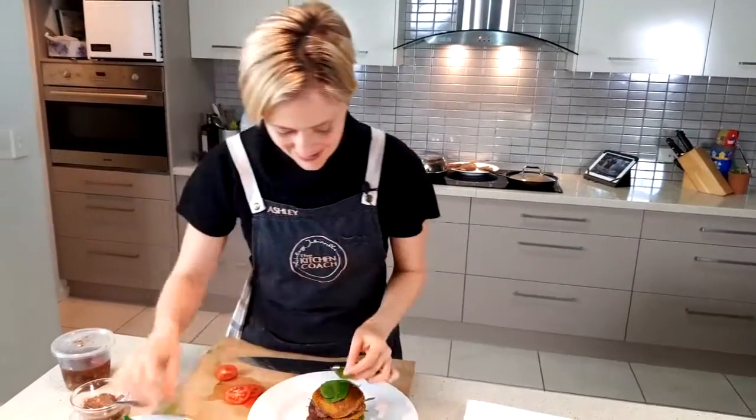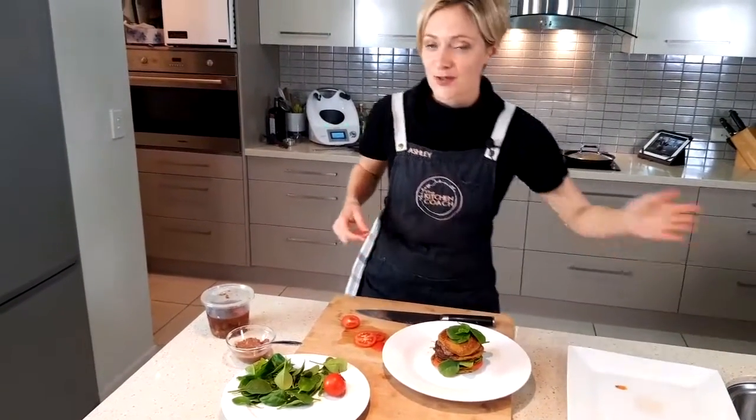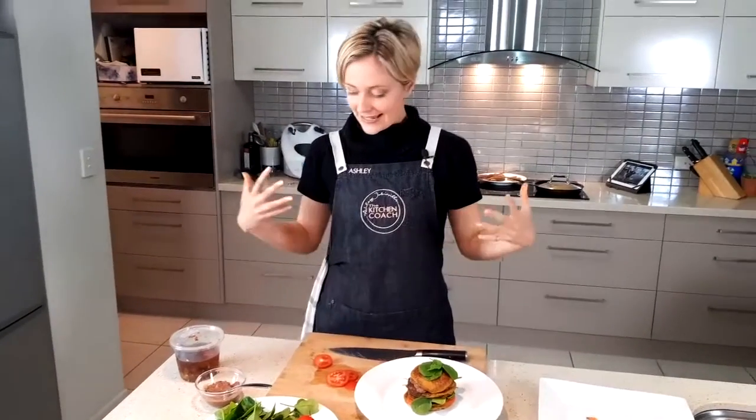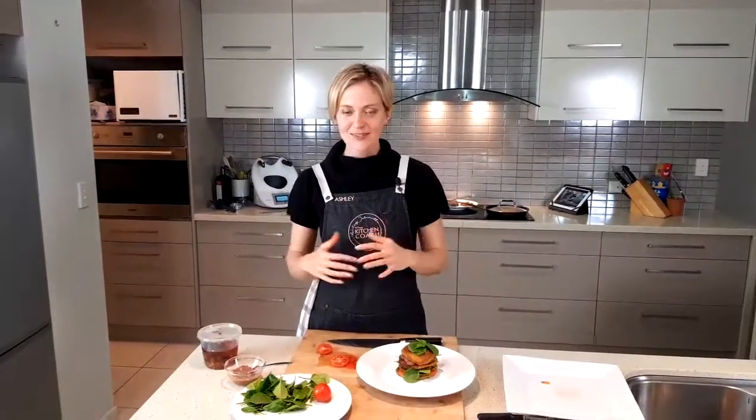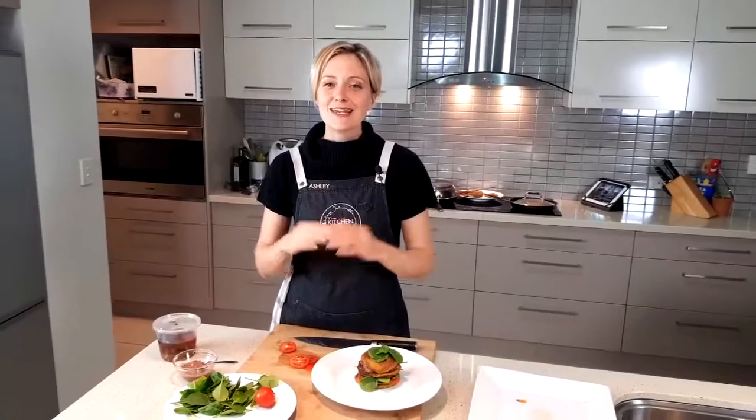And there we have it — savory pancakes! If you've done the sweet version, please let me know if the magic trick works and if you're able to hide the veggies. This is dinner, lunch, breakfast — whatever you feel. Please do share your photos, let me know how you've stacked it up, served it, or devoured it. I like seeing empty plates with happy kids on the other end. Thank you very much for coming to Cook With Me — savory pancakes. If you have any questions, type them in. If you have recipe requests, please send them in. Thank you so much, and have a wonderful dinner!